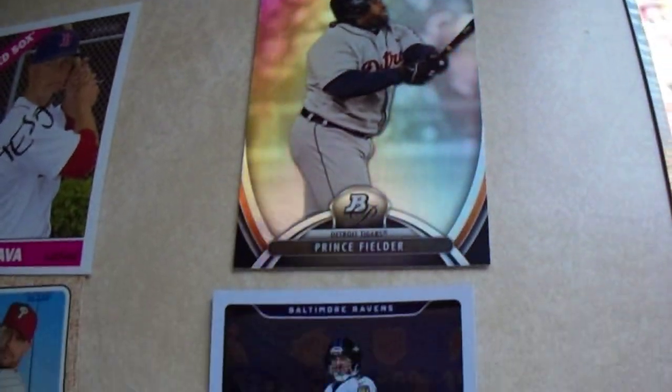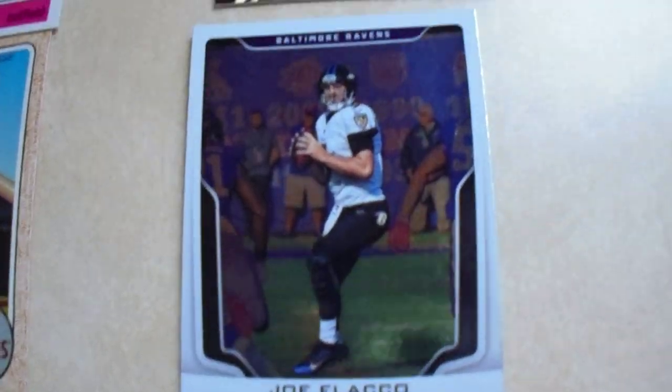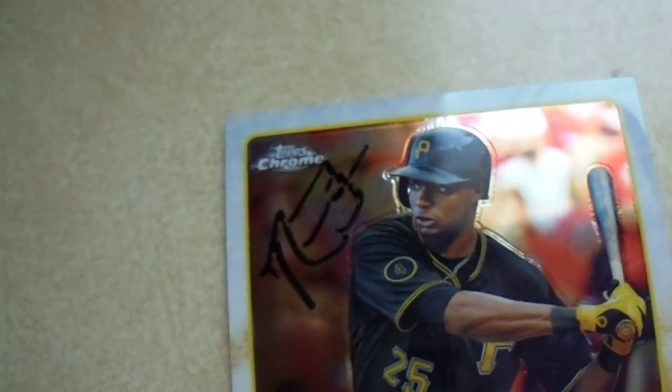Slightly glossy cards now. There's Leaf Certified, there's a Bowman Platinum. Topps Chrome — okay, that's starting to bubble a little bit. Maybe the Statlers are not going to make it.